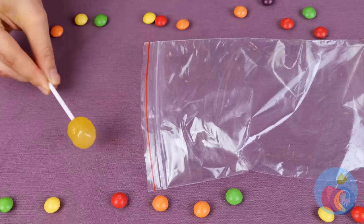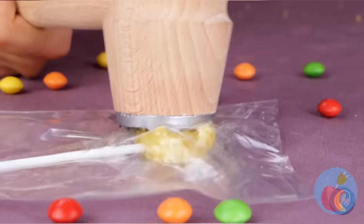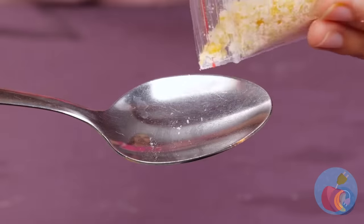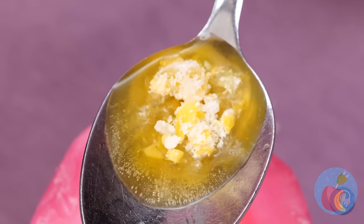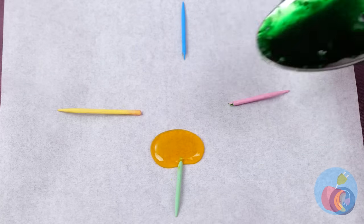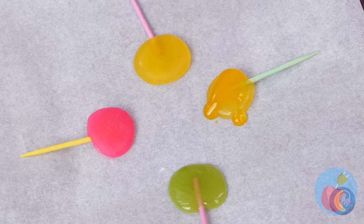Think we can try it on a smaller scale? Place it in a bag and start smashing! Okay, that should be enough. Collect in a spoon and melt away! Now you can make even tinier lollipops. All you need are some tiny, tiny sticks!